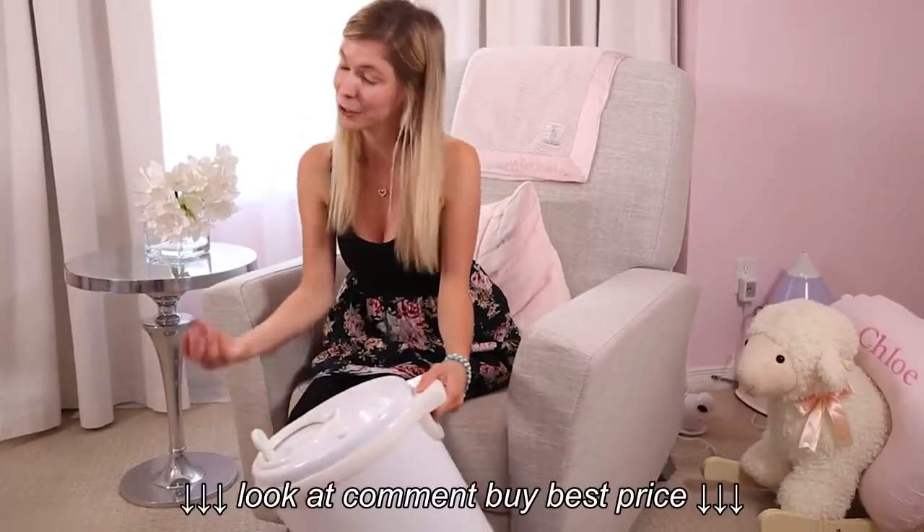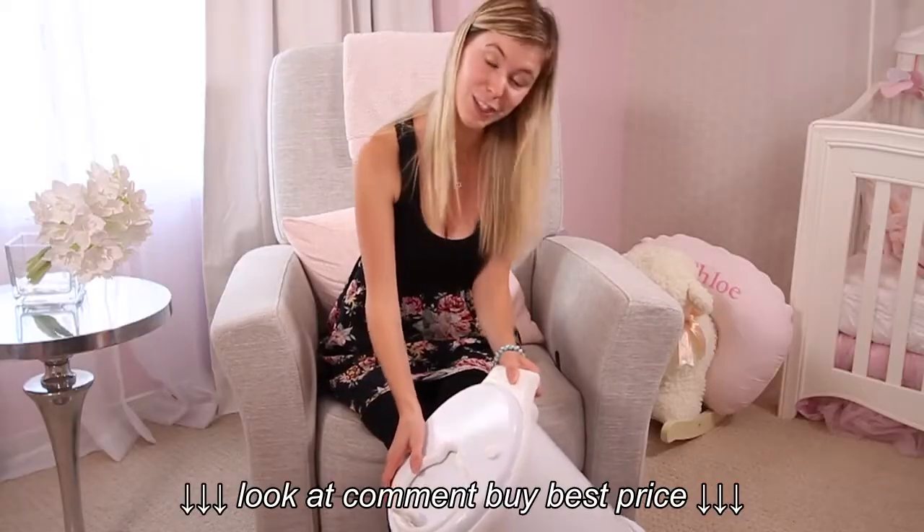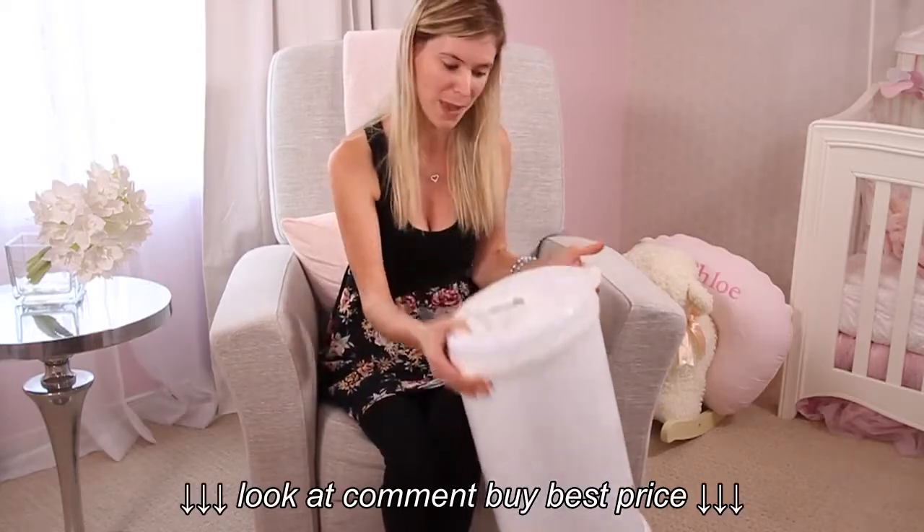It comes in patterns such as little hearts, chevron gray, and stars as well. So that is the Ubi diaper pail.